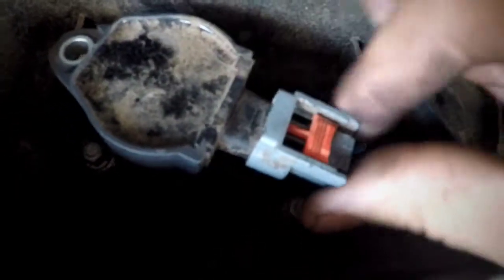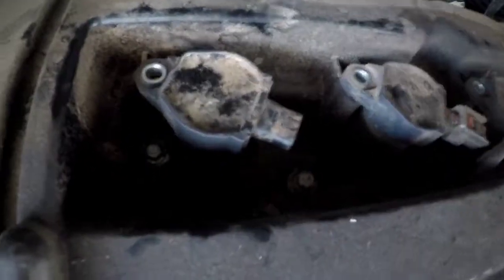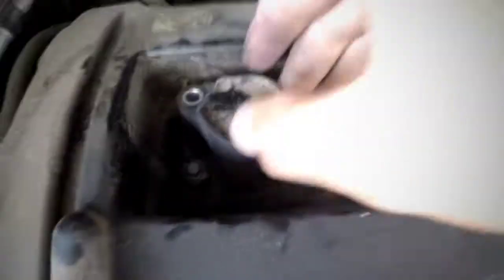Alright, there's an orange clip right here — just push it back like that. There's a little tab right here, push it down and then it will come up. Sometimes you don't have to take it off because the whole thing will come together and you can just set it to the side. That's how you get the coil out.